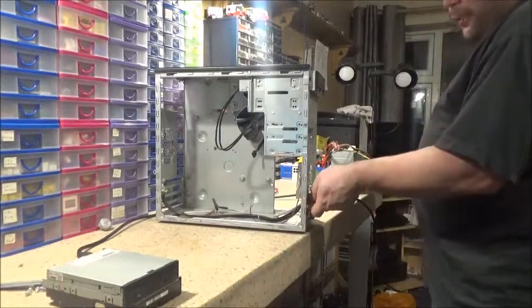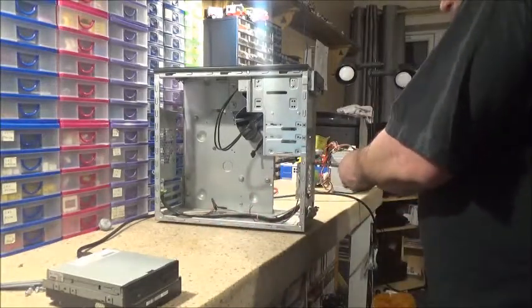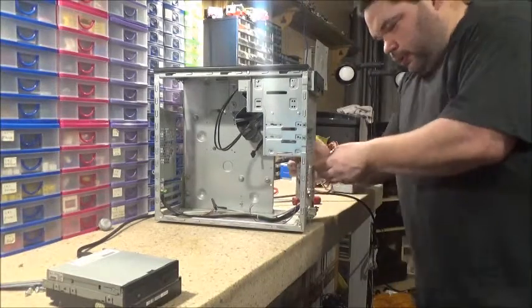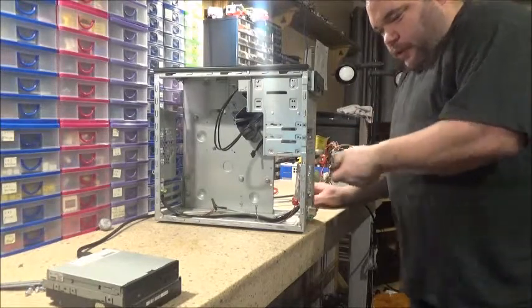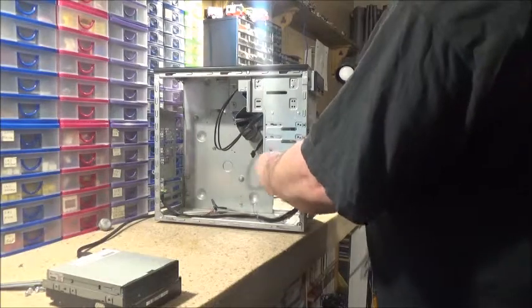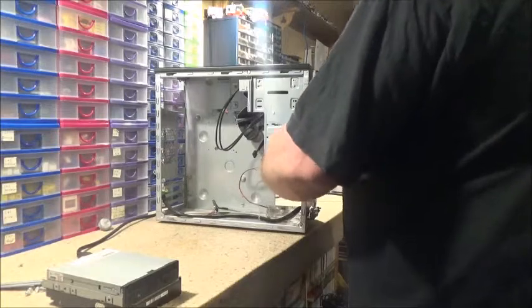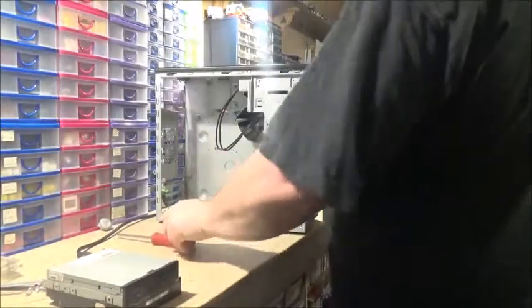Maybe tomorrow or in the next video, whenever I decide to do the next video, I'll build this one into just a little simple XP machine. I've got that 80 gigabyte hard drive I could slap in here. Get out of there, you bugger — another dinky little light-up fan. I can take this down and just stick it over here.